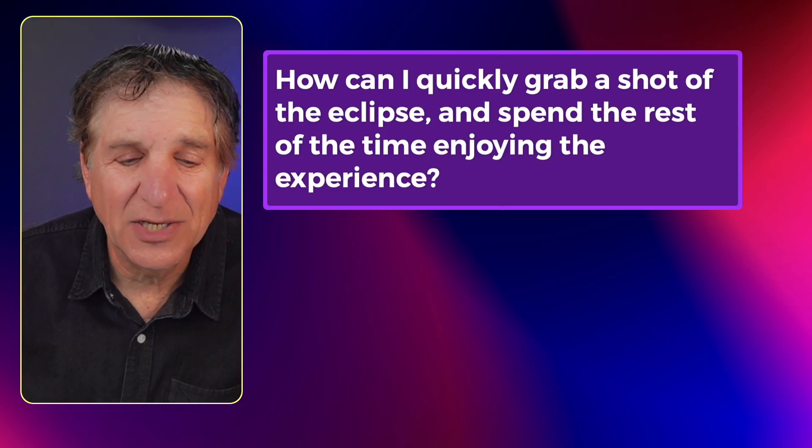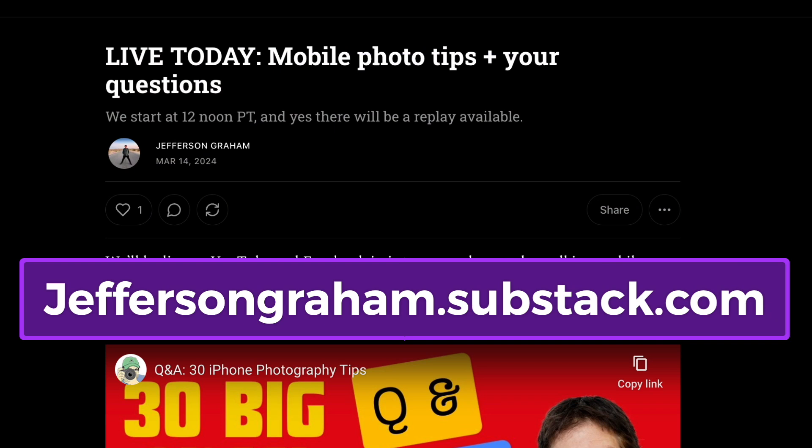If you have other questions, make sure to check out my newsletter at jeffersongram.substack.com. I've got all sorts of iPhone tips right here on this channel. Leave your questions in the comments below. I'm Jefferson Graham — thanks a lot for watching Photowalks TV.